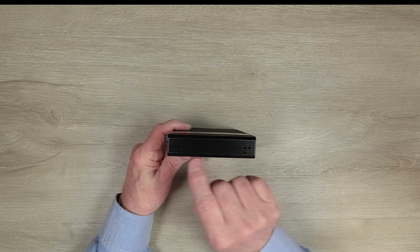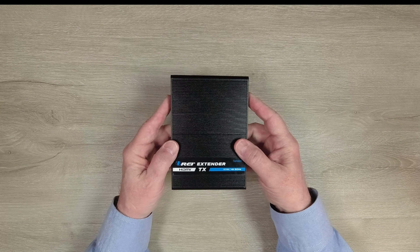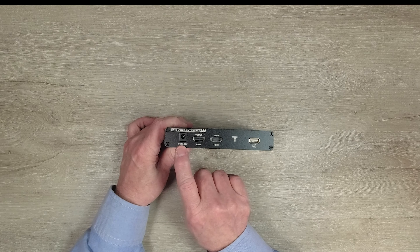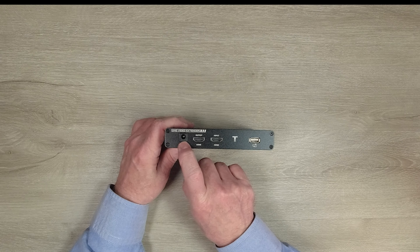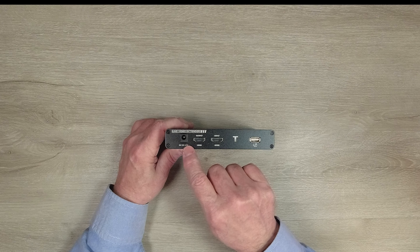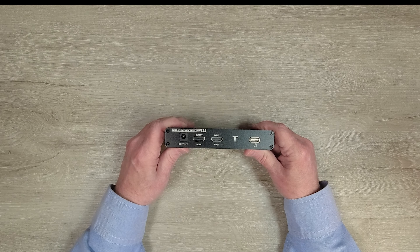On the top and side of the module there are heat fins designed into the cabinet to keep the electronics inside at a comfortable temperature during operation. You'll also find mounting holes on either end which can be used with the included bracketing kit to mount the modules up off the ground and out of the way. On one end of the module starting on the left you'll find a power port used with the included power supply — simply plug that into a standard wall outlet, and the barrel connector plugs right in there.